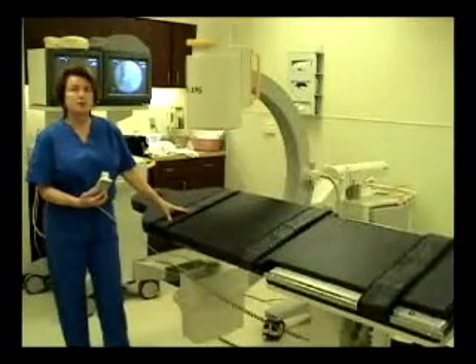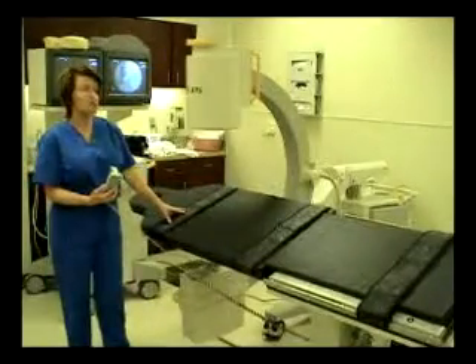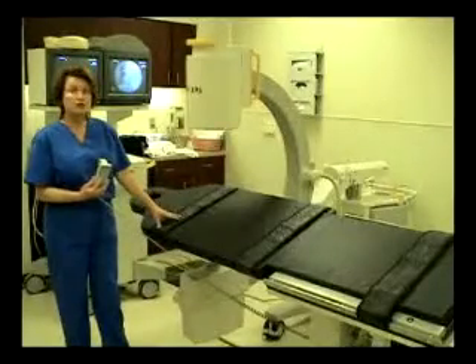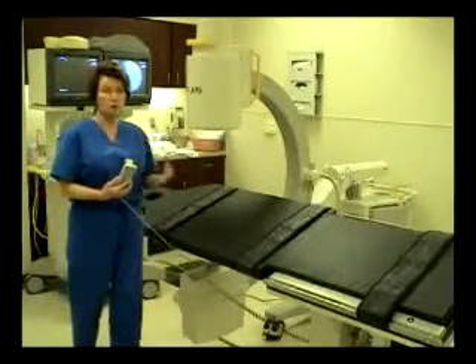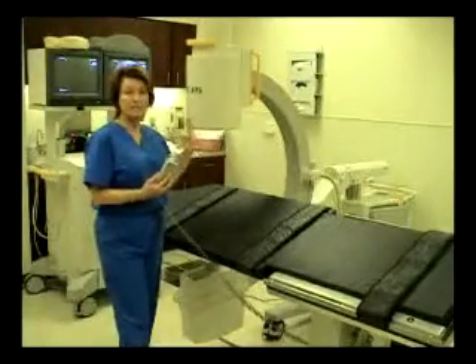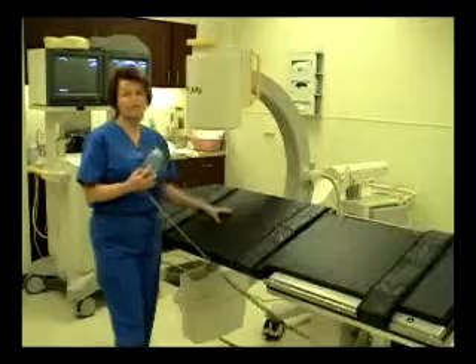The table also has an option for lateral roll up to 20 degrees left and right. This can be very helpful during pain management when you have tortuous or very difficult anatomy and the C-arm is unable to maneuver to the exact angle that you require.